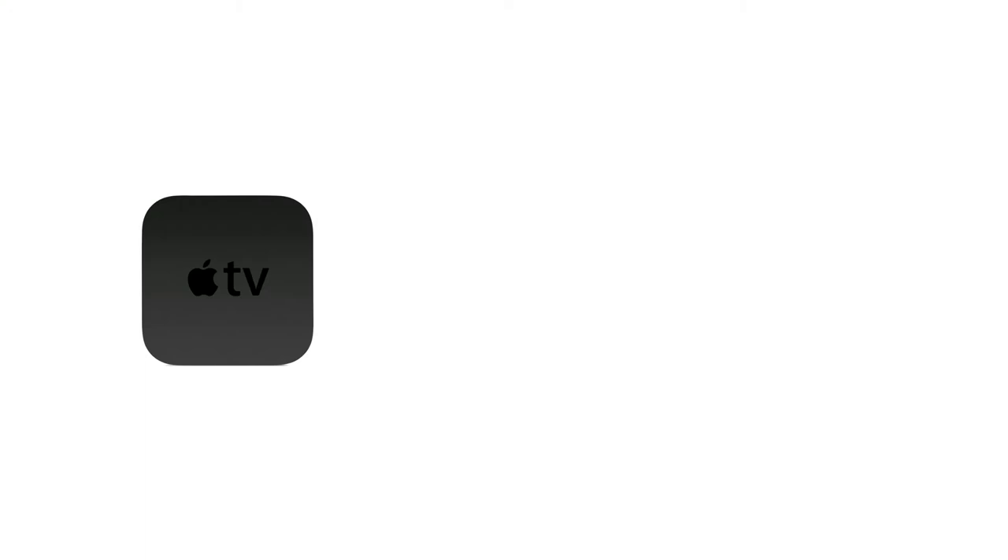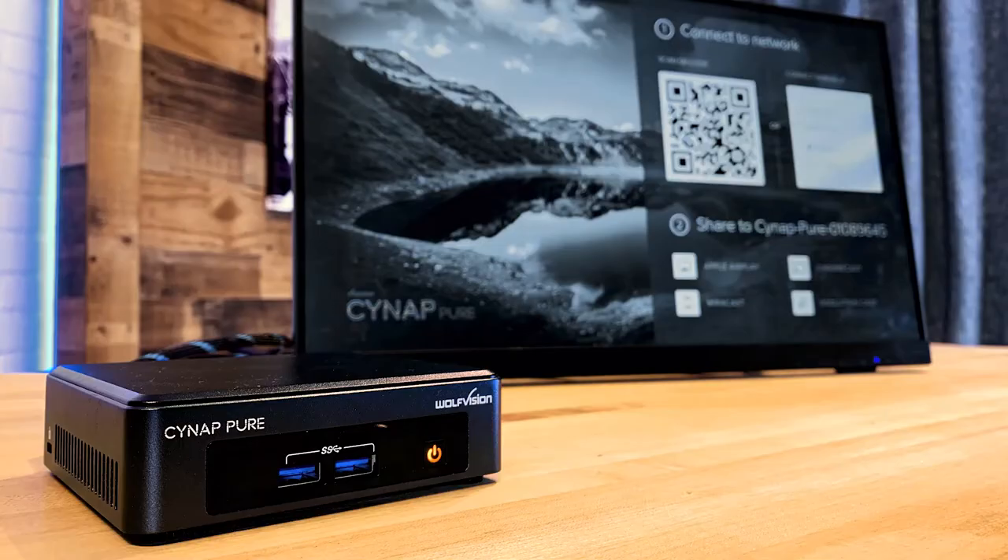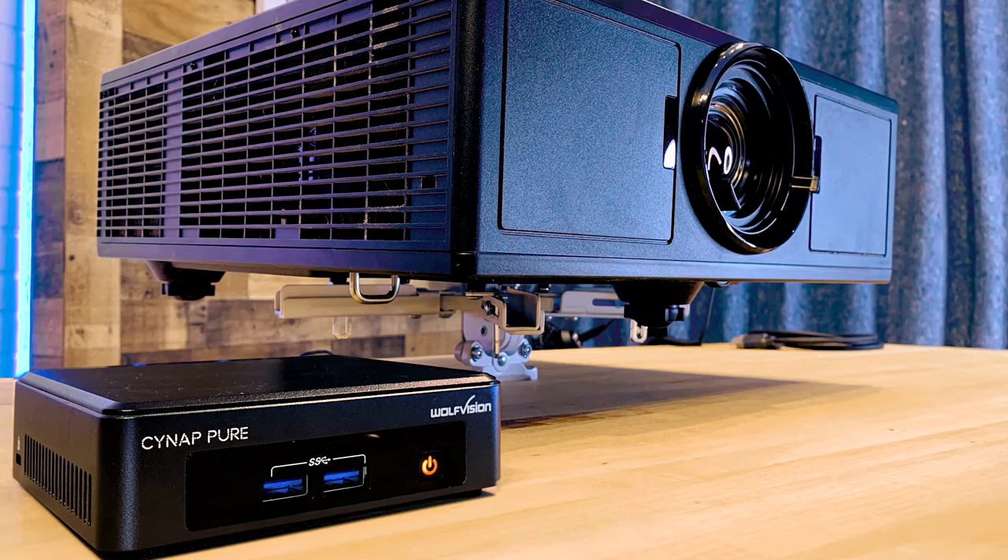So what is the Cynap Pure? Let's just say it's what you'd get if you combined an Apple TV, a Miracast stick, and a Chromecast puck into one appliance and then blasted it with gamma radiation to produce an incredible wireless presentation receiver. You can easily connect it with an HDMI cable to display monitors, projectors, presentation switchers, or even a laptop with the help of an external USB frame grabber.